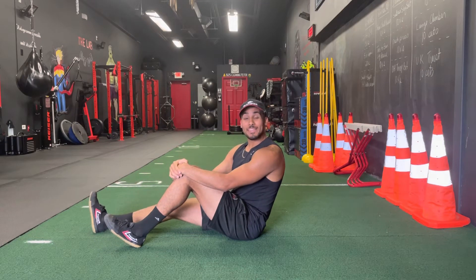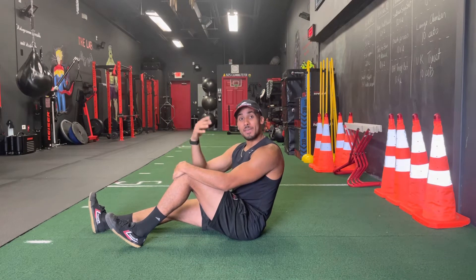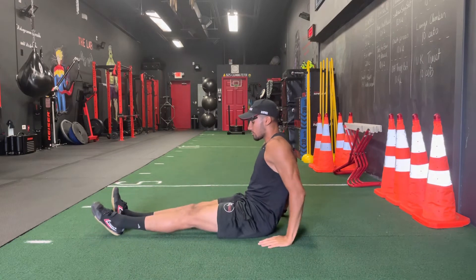What's going on fam? It's your boy Manny. In this video, I'm going to show you how to do the iso quad hold exercise. This is a great exercise to really activate those quad muscles. I like to perform them at the end or close to the end of a workout to really burn those quads.